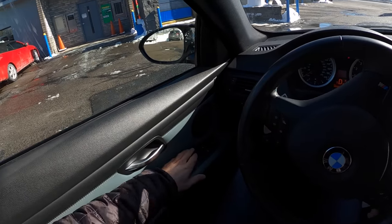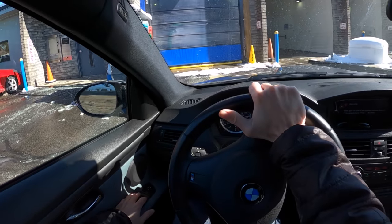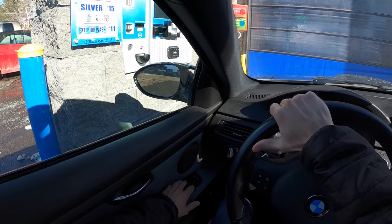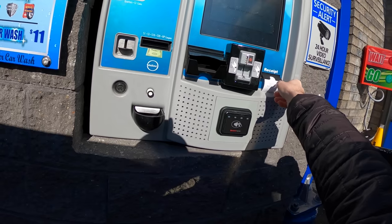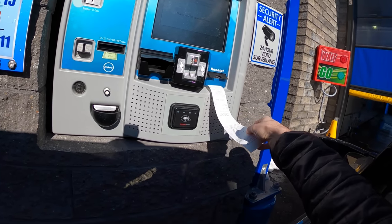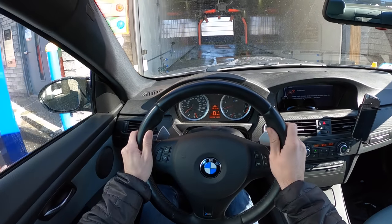I just got here and I was going to buy myself the monthly pass, but it turns out they do not include the touchless wash in the monthly package. You have to go through the tunnel, and that is a bummer to me. Well, we still need to wash the car regardless of the package.